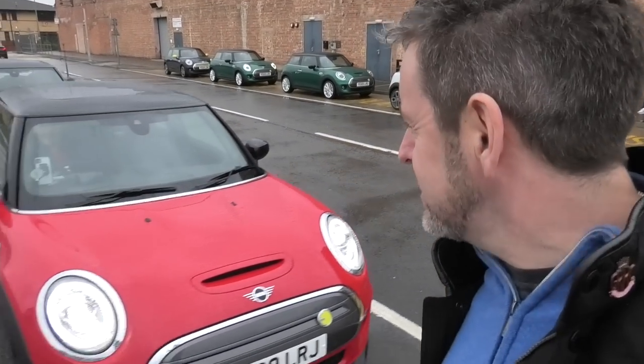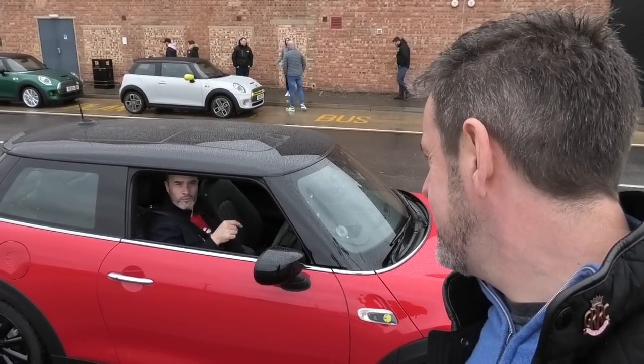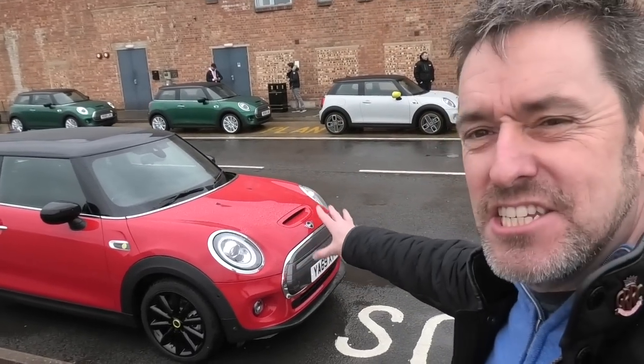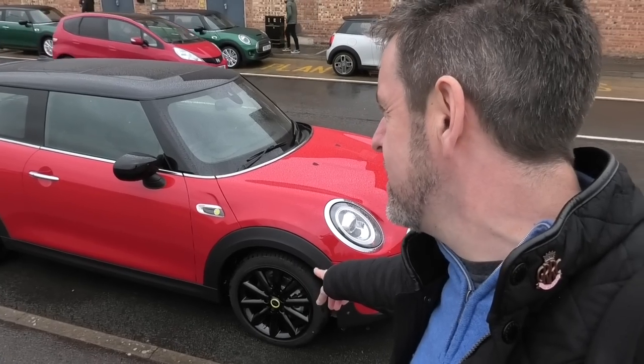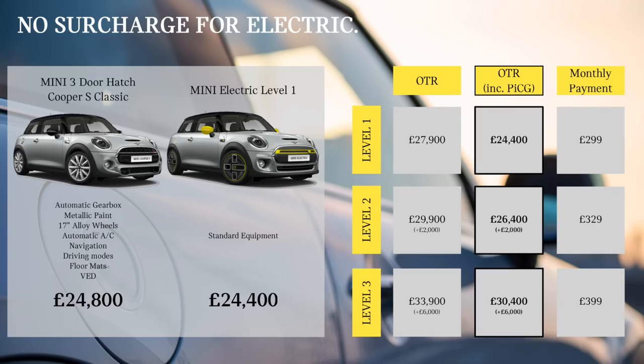Finally time to get behind the wheel. It's a horrible day here in Oxfordshire. Here's my car — it's in chilli red. There are three trim levels for the electric Mini: level 1, 2 and 3. This is the highest spec one. Mini Electric is available in three equipment levels, with a range of personalisation options. On the road prices range from £24,400 for level 1 to £30,400 for level 3. Electric Mini is actually slightly cheaper than the equivalent petrol Cooper S.